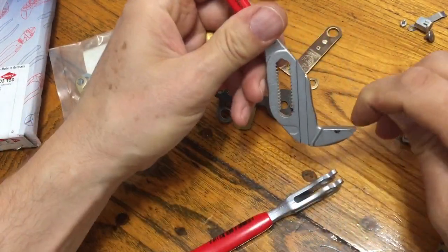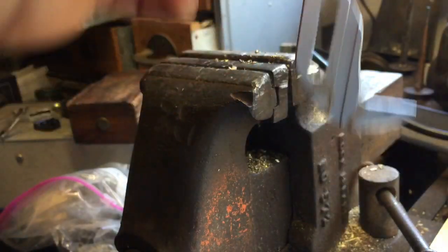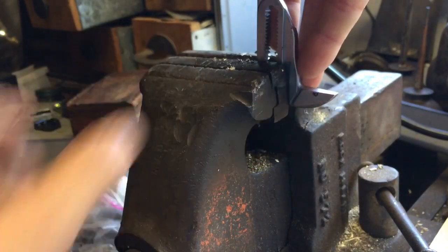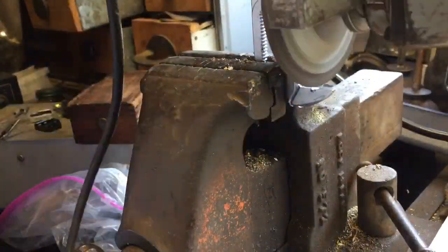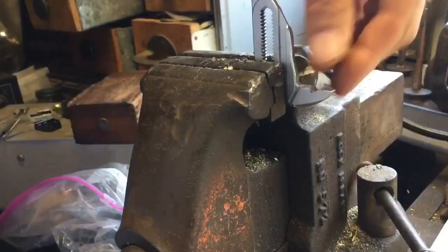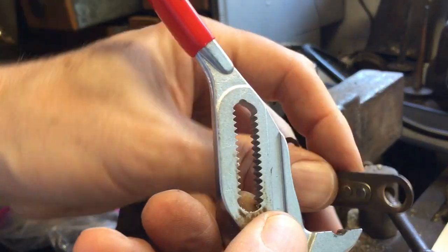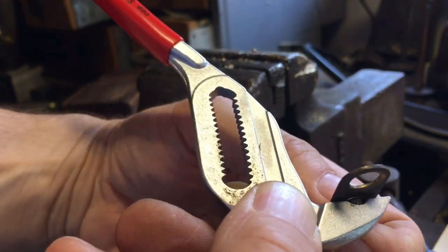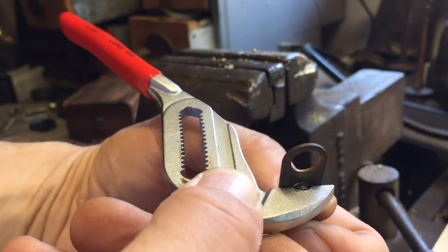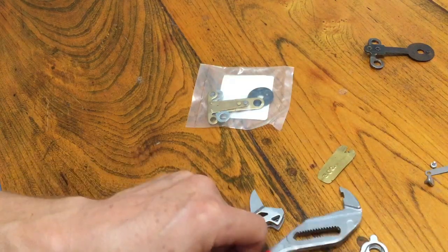Now I feel like I can comfortably get a grinder in there. I'll lock this in my vice and start grinding. I think I've got it ground enough now — it's going to fit around the rivet like that and I have to push it back.